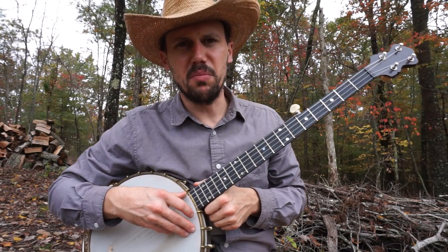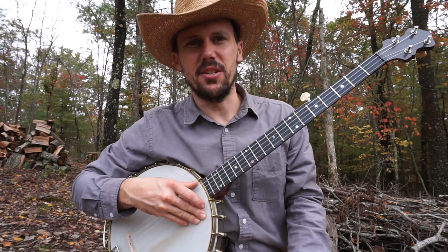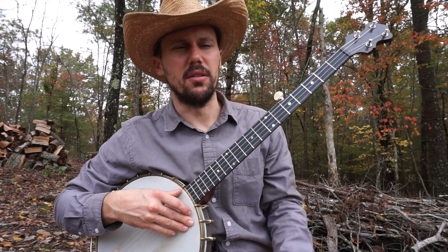Friends and neighbors, that was a wonderful old piece of music called CC Rider. You can also sometimes find it called Easy Rider, but usually it's CC Rider.